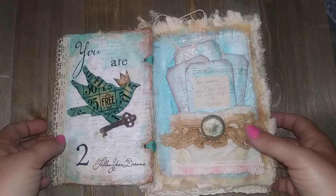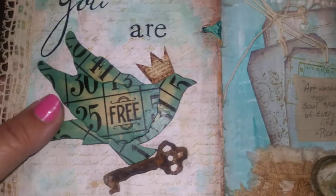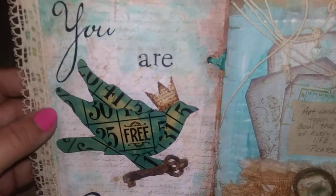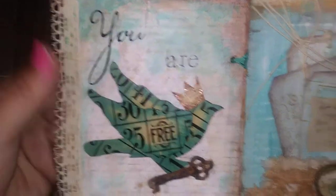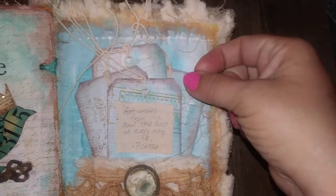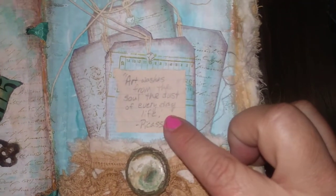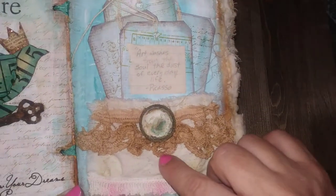The first page says 'You are free to follow your dreams.' It has a little bird made out of layers of bingo cards inked with distress inks. There's stamping in the background, some collage, some paint, some lace. On this side there are layered tags, and this says 'Art washes away from the soul the dust of everyday life' — Pablo Picasso.